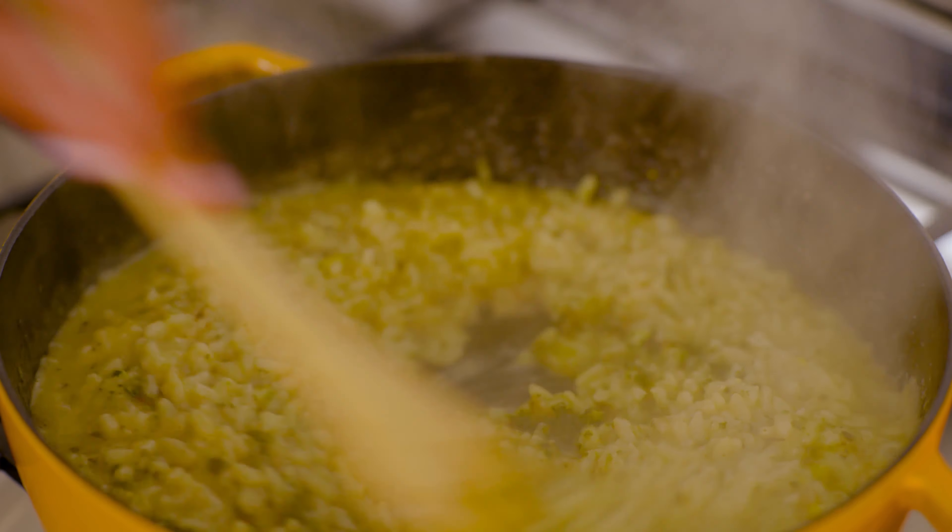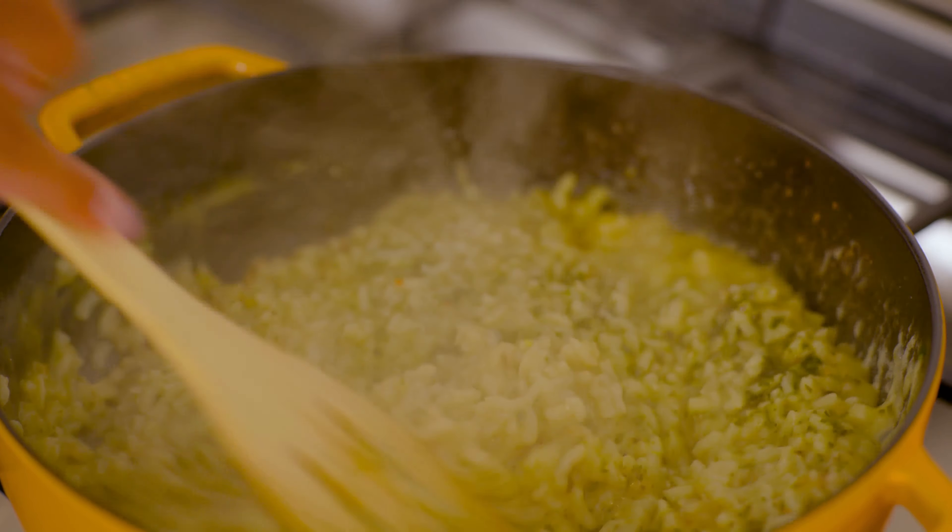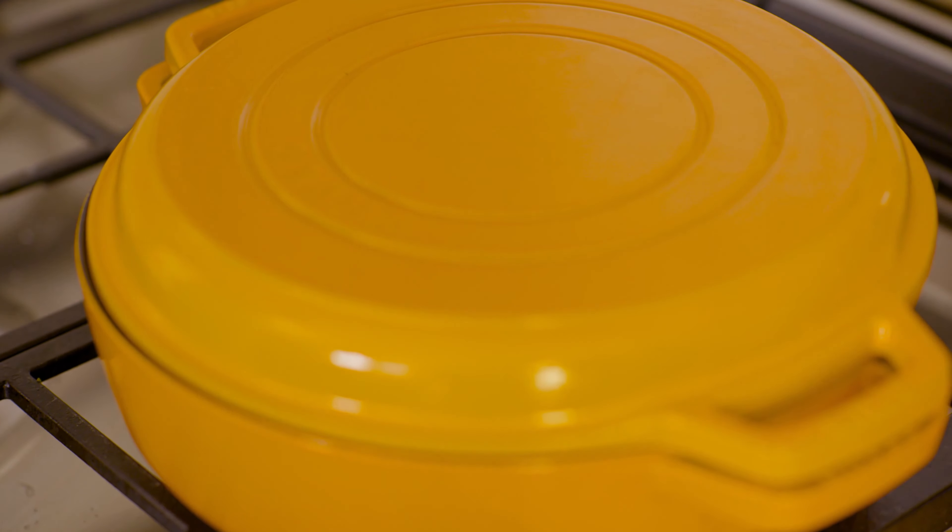If this recipe sounds like something that you want to try, be sure to subscribe to our channel to see future recipe videos. For today's recipe, all you need is a shallow Dutch oven with a lid.